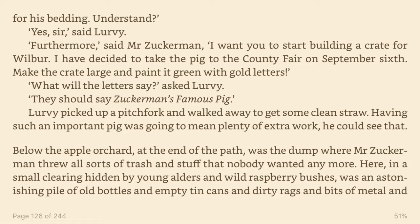What will the letters say? asked Lurvie. They should say Zuckerman's famous pig. Lurvie picked up a pitchfork and walked away to get some clean straw. Having such an important pig was going to mean plenty of extra work. He could see that.